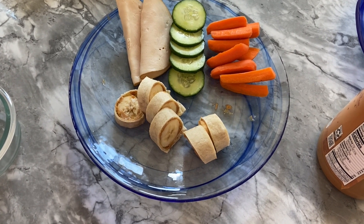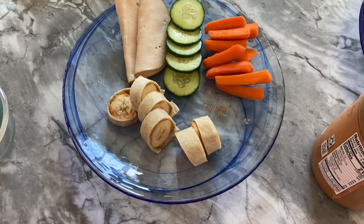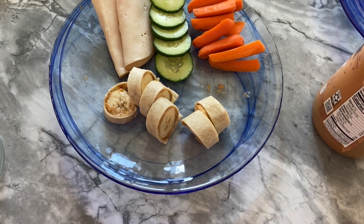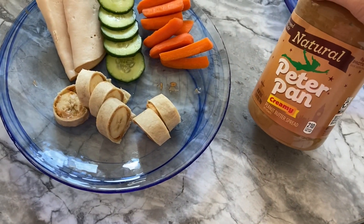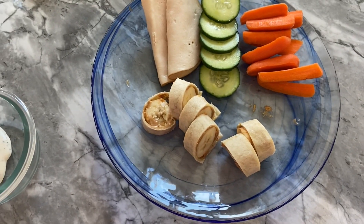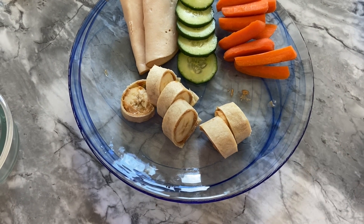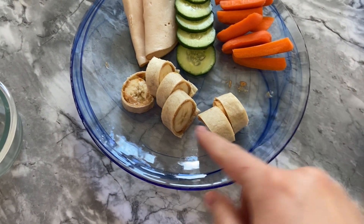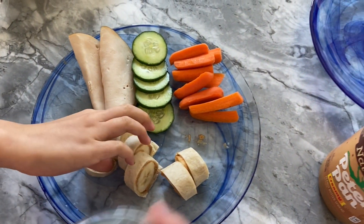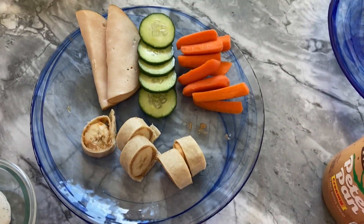Here's a lunch idea for Libby: when I have tortillas and bananas I make her some banana sushi — I keep accidentally calling it bacon sushi and we've been laughing about it. It's just a banana wrapped in a tortilla covered in peanut butter, with a little drizzle of honey inside, then just chopped up. The ends look kind of messy but the insides look pretty cool, pretty much like sushi. She's also got some veggies with some vegan ranch and some turkey.